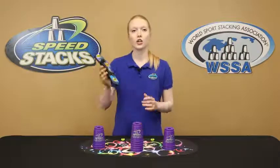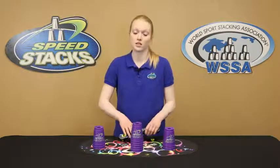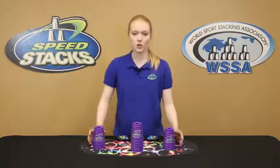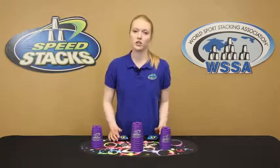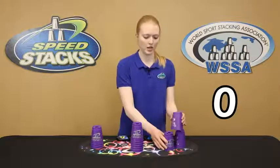Here are the rules. To start, you're going to need a timer. I'm going to use the SpeedStacks timer, but feel free to use anything that has a timer on it. And with this, you can perform any stack you want. I'm going to do the 363. So I'm going to get started, put my hands on the timer, and begin.